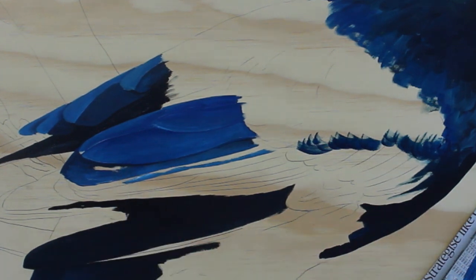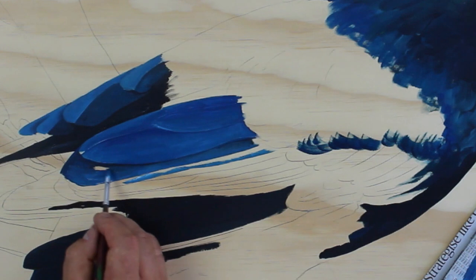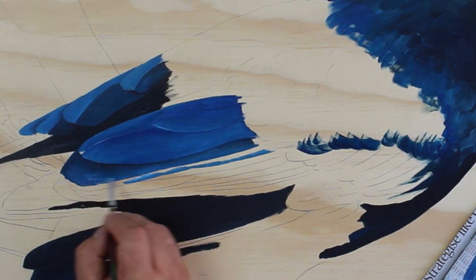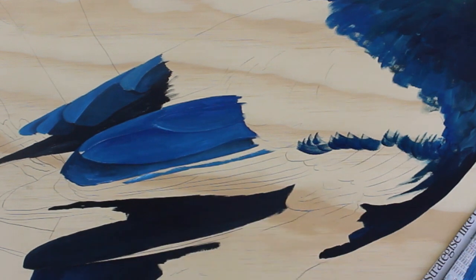You do need to do this quite quickly because you don't want the paint to dry before you've finished blending it. It's best to just do one line at a time like that.